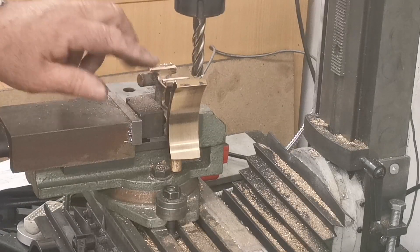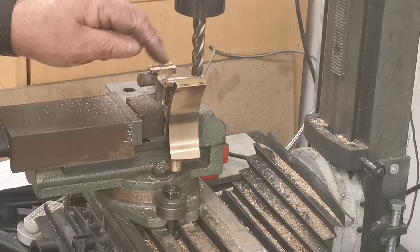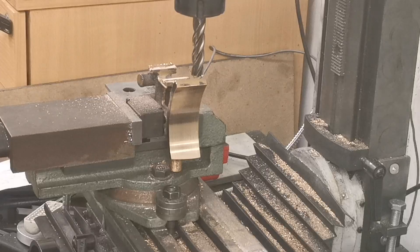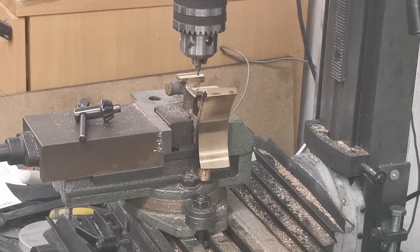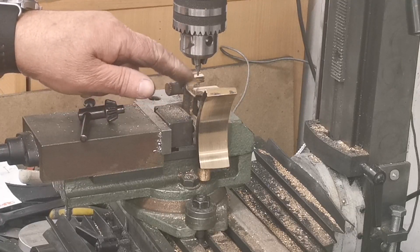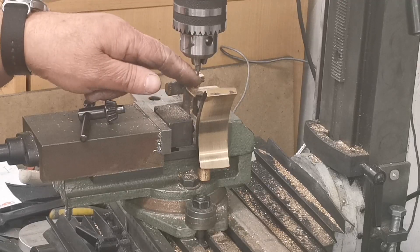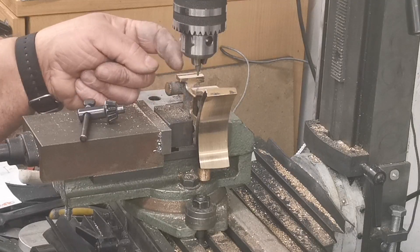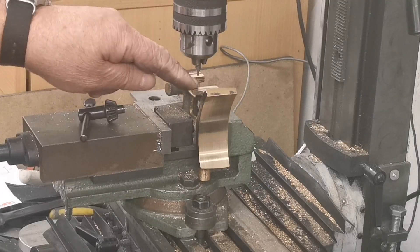That's those two faces done. Next thing I'll do is put the chuck in to drill and tap the two holes in each face which the slide bars would be bolted on to. I've got the center drill in. We're going to go 0.715 this way each way from zero, and then it's 0.406 each way from center for each hole. So center them, drill them, and tap them.